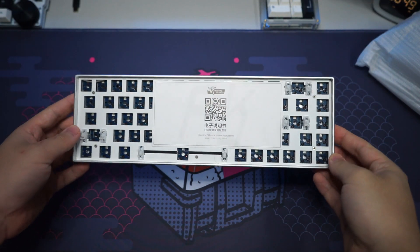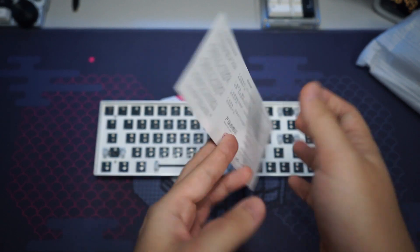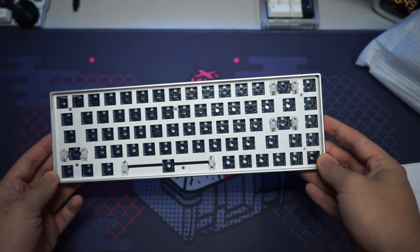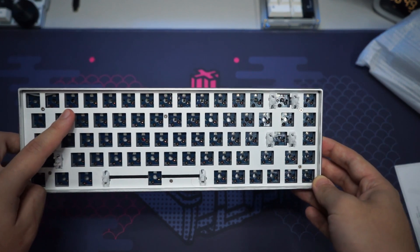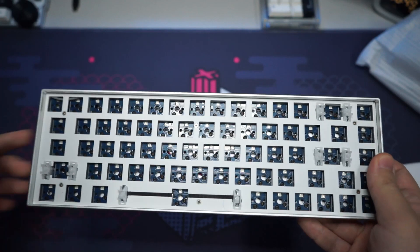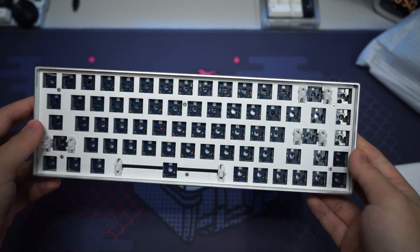The keyboard comes with an RK QR code in front so you can scan it to check out their website. The manual is all in Chinese. For the kit itself, we have a 5-pin hotswap PCB which is north-facing RGB. There are a few stock stabilizers included but they're really bad, so I'll be taking them out and using the yellow ones they also provided. We have a white plate and a blue PCB.